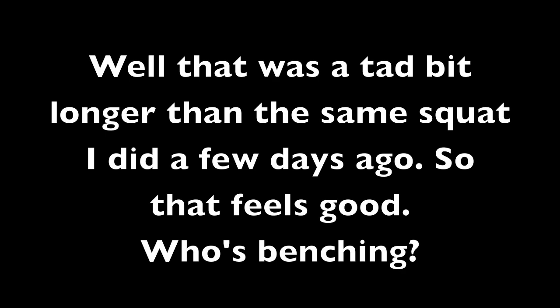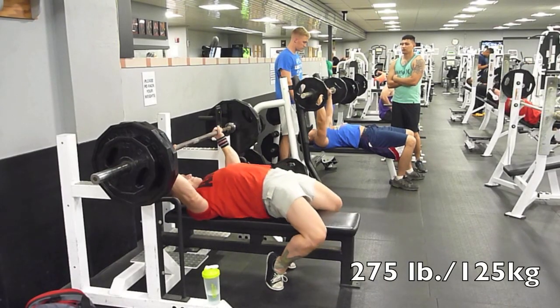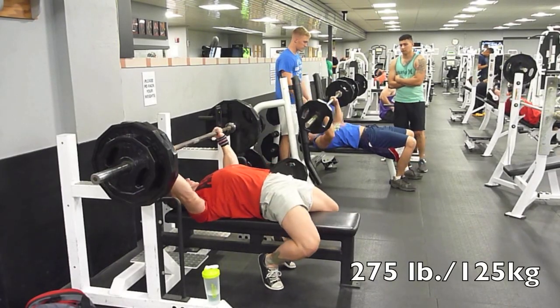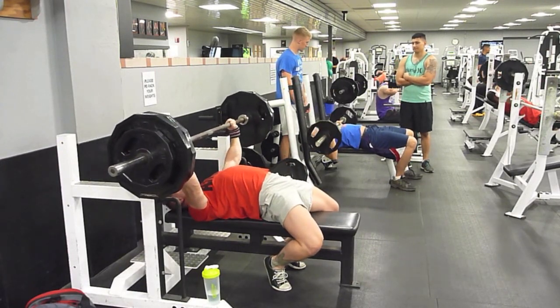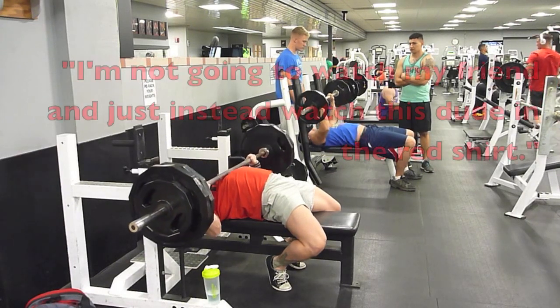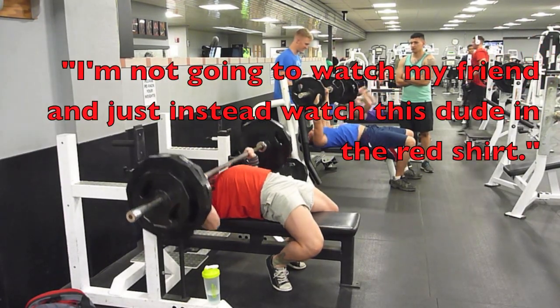Now this is where the video really takes off. I go over to the bench press. Benching's been feeling pretty good lately. I think it's all those curls making my elbows feel better. Those hammer curls, dumbbell curls, all kinds of curls — 16 ounce, 12 ounce, 24 ounce curls. If you know what I mean.